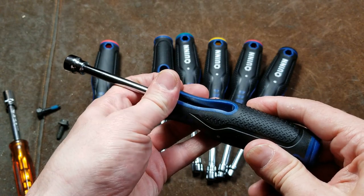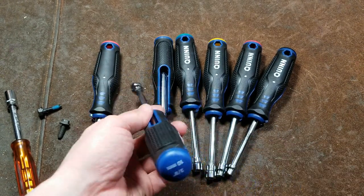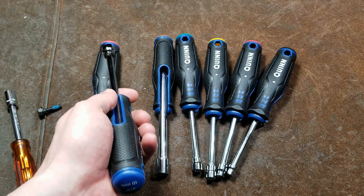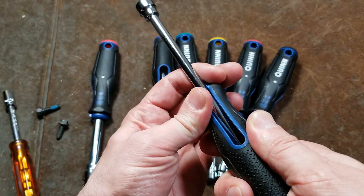I'm probably going to keep them for that just for the convenience, even though they don't have a 12 millimeter. That would really be a lot more convenient than the one that works on both a half inch and 13 millimeters. Although for some people that may be okay — it really depends.